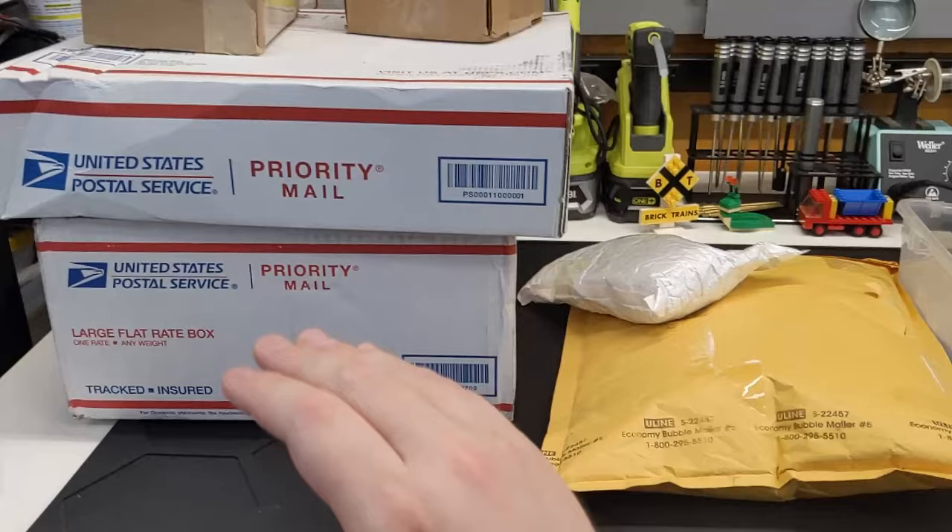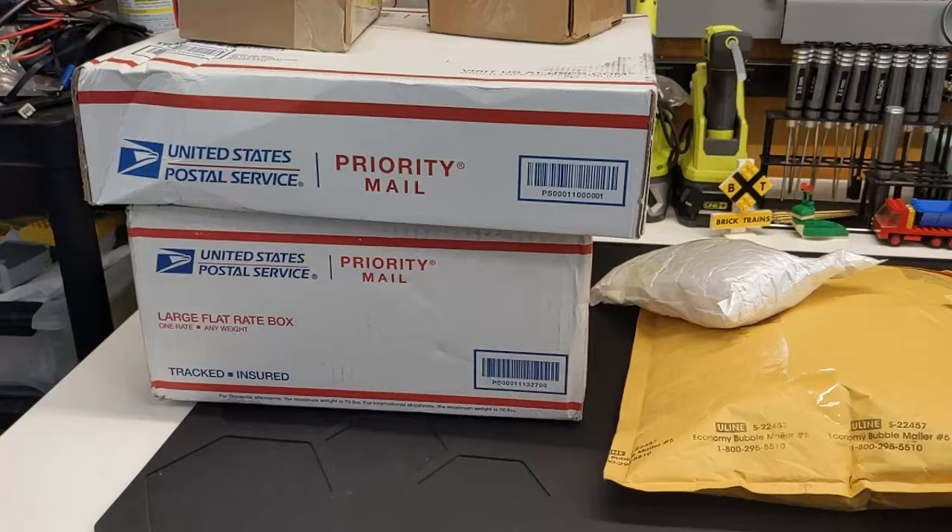We have quite the haul video today. I'm very excited about all of this. First things first, this is a package from a viewer — we ended up shipping some things back and forth to each other — but there's some interesting stuff in there.